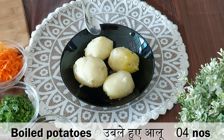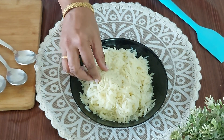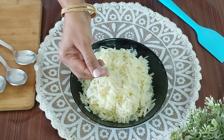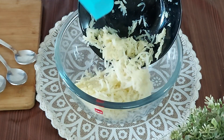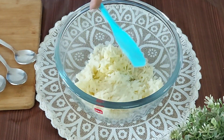To prepare the pakodas, I have boiled 4 potatoes and in the next step I am going to grate them. You can mash the potatoes too. Remember not to overcook the potatoes — they should be cooked completely but not overcooked, otherwise they will be watery and will burst in oil. I will share a very important trick if the potatoes get over boiled by mistake, so keep watching.